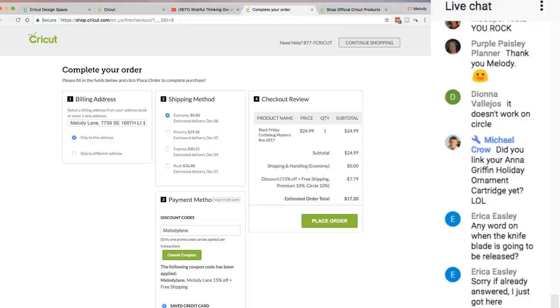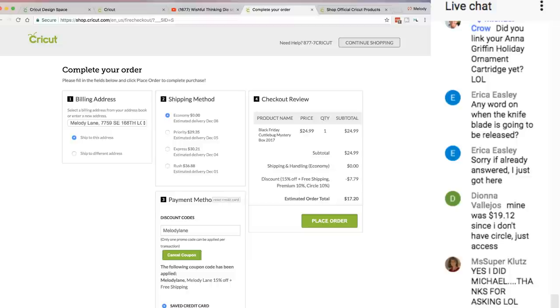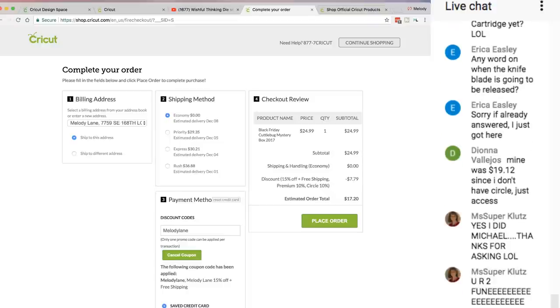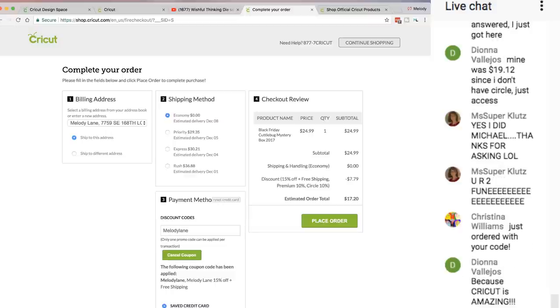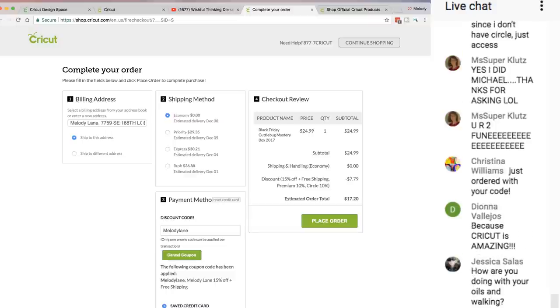The Knife Blade will be available in 2018. It was not perfected and they want it to be perfect — they want the product to come out without mistakes. It has taken them longer than they anticipated. They thought it would be out in October and they're doing everything they can to make it come out as soon as it's ready. I don't get commission if you use my code — I only get it when you use the link. If you use the link and the code together, I still get commission.